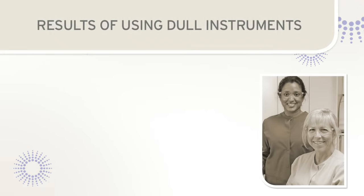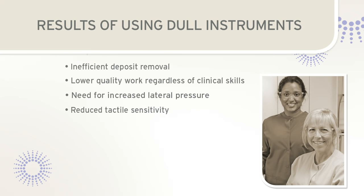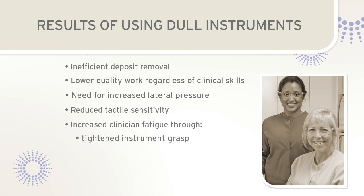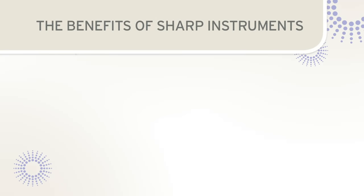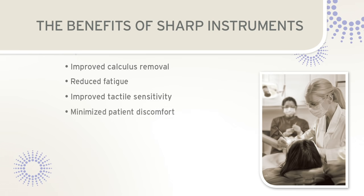The results of using dull scalers and curettes include inefficient deposit removal, lower quality work regardless of clinical skill, increased lateral pressure, reduced tactile sensitivity, and increased clinician fatigue. When an instrument is dull, the tendency is to tighten the grasp to apply more pressure, and more strokes are required for deposit removal. Taking the time to sharpen is important, as sharp instruments provide many clinical benefits including improved calculus removal, reduced fatigue, improved tactile sensitivity, minimized patient discomfort, and improved instrument function.